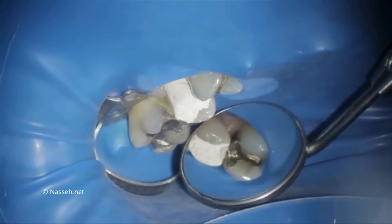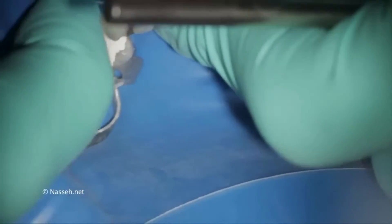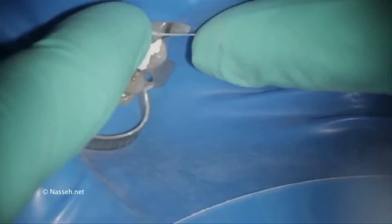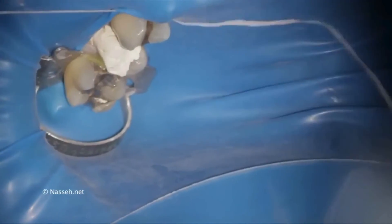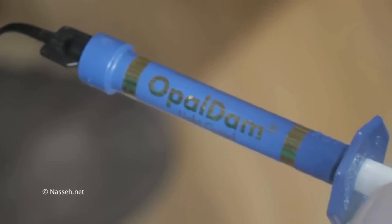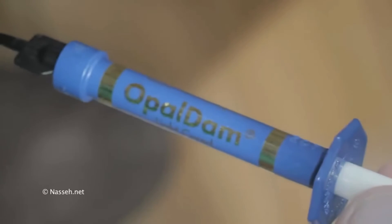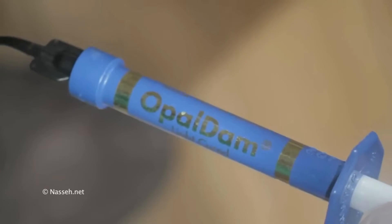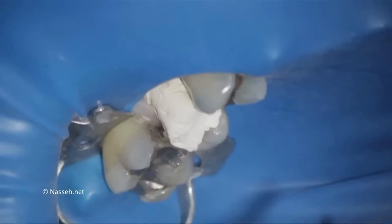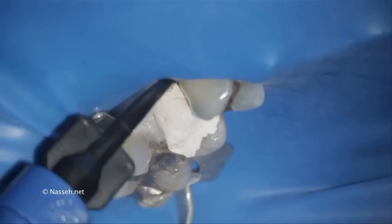Generally, running the rubber dam through the contact area may be enough; however, passing a floss through will secure the rubber dam better. You could also use widgets — a thicker type of rubbery floss that keeps the rubber dam in place. There is also a product by Ultradent called Opal Dam, which is essentially a light-cured resin applied to the area.